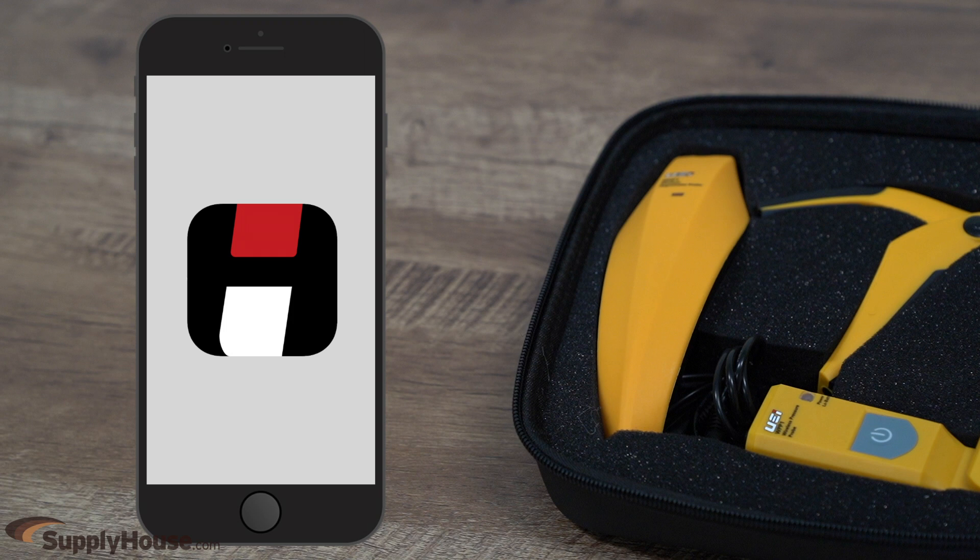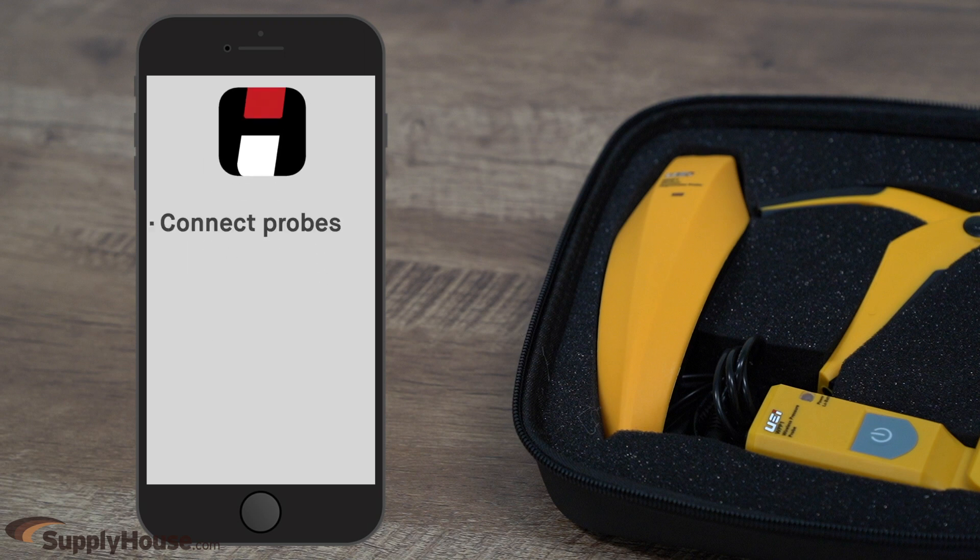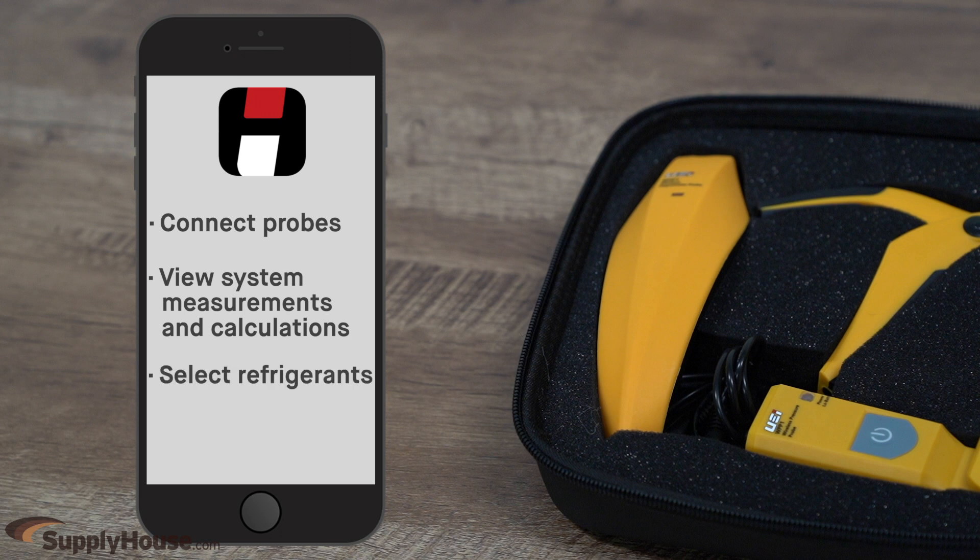All of these probes connect to the UEI Hub app for iOS and Android devices. The UEI Hub app lets users connect probes, view system measurements and calculations, select refrigerants, and more.